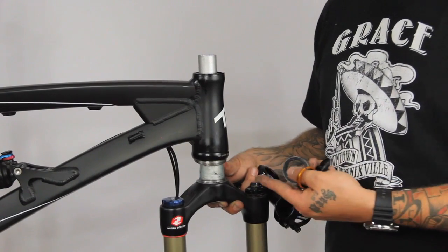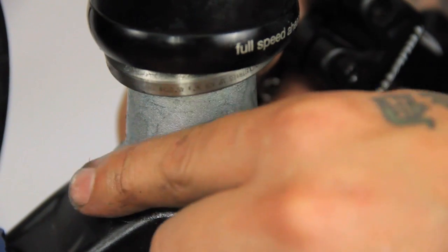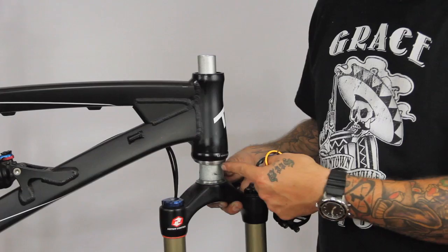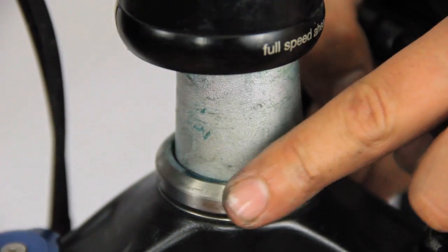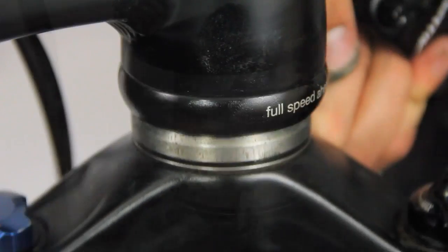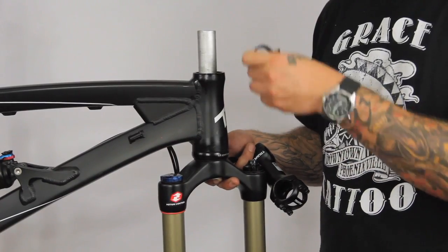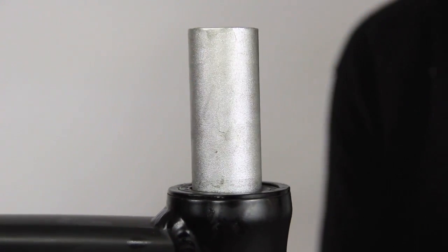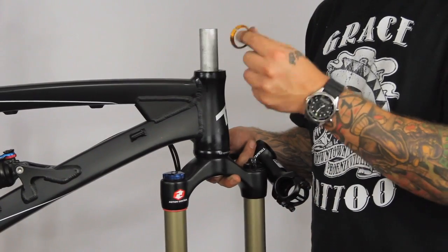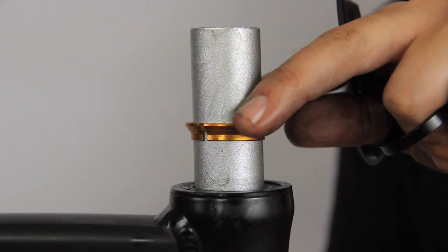Before you can adjust your headset, you've got to know what your headset's made of. It all starts down here with the crown race that's pressed on the fork with a special tool. Your bottom bearing slides down and sits right on top of that, spins right there. That's going to sit inside the bottom cup. You have your top cup right here, top bearing slides down, sits right in there. From there you have your top brace — this goes in to hold the top bearing in place, wedges right down inside of it.